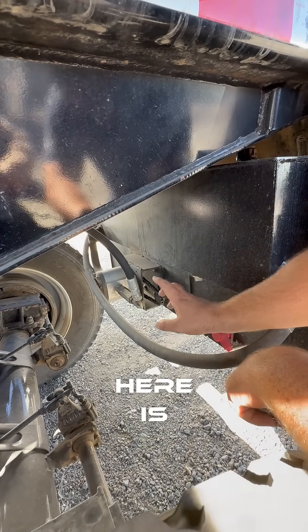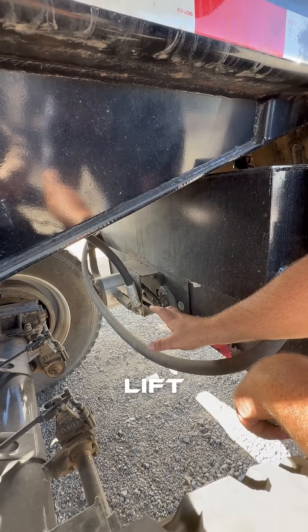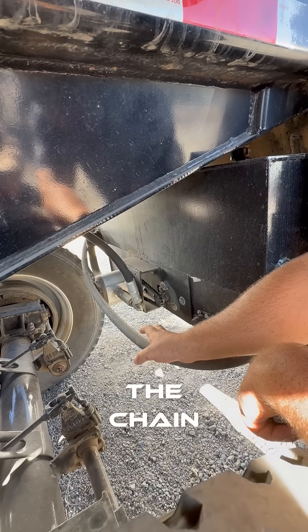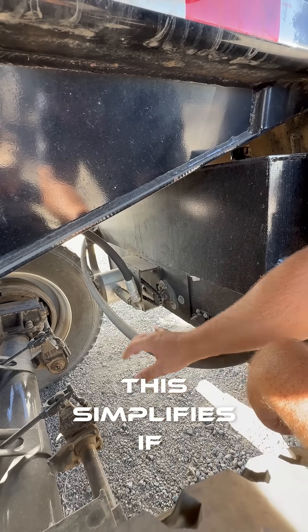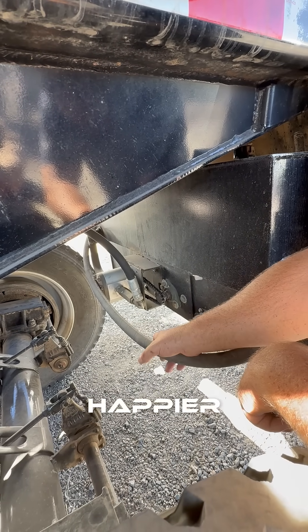One of the nice features back here is you can change this gear pump without having to lift a truck, without having to do anything major. You take these two hoses off, there's some bolts, and you release the chain. This comes off, you put a new one on — it takes about half an hour to an hour depending on how good you are at it. This simplifies things if you do have a pump failure, which you shouldn't. This makes your mechanic a lot happier.